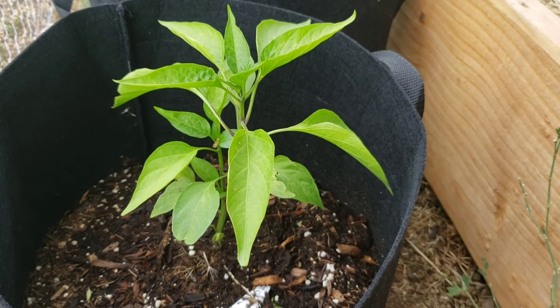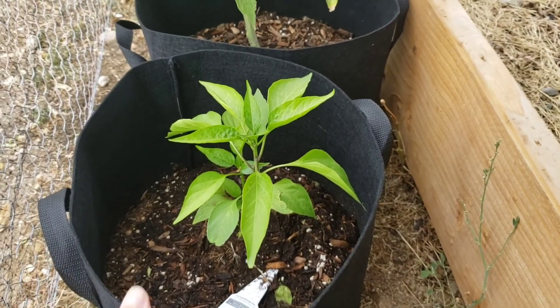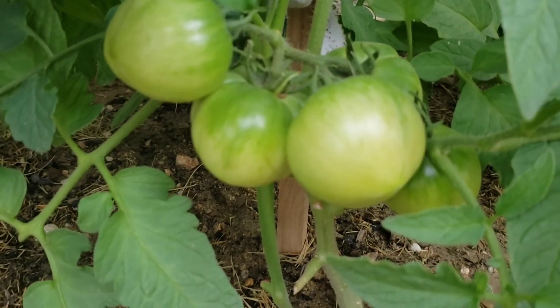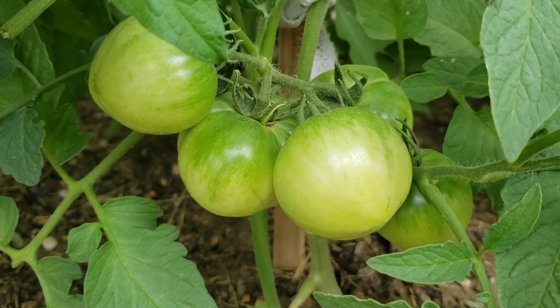Peanut pepper — we have it in a pot, like a fabric pot. Yummy big tomatoes here. They're not quite ready to harvest. Large tomatoes — these are pink tomatoes.